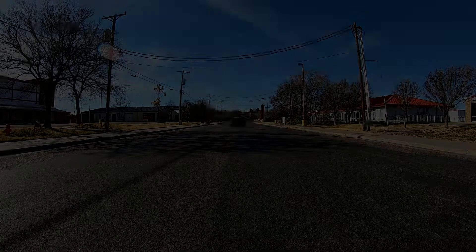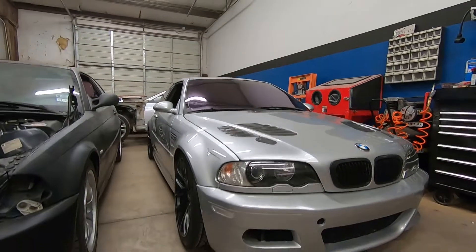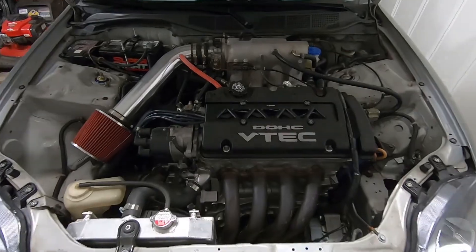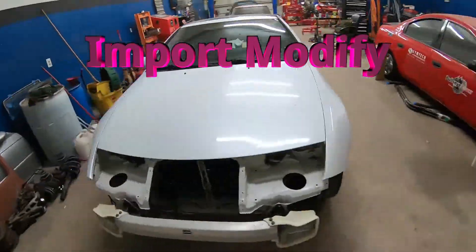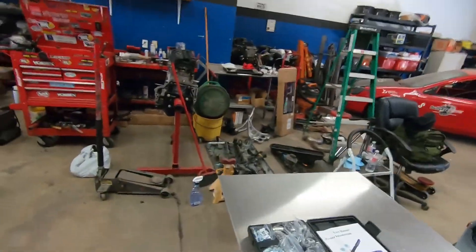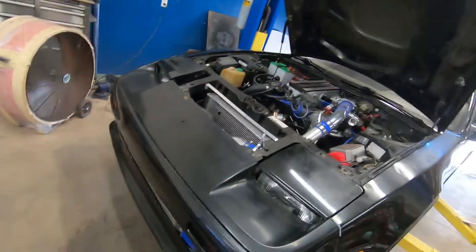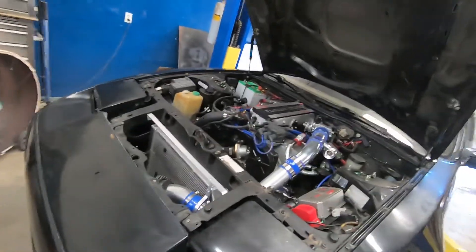Welcome back to the channel — the Z31 turbo is back for another episode. On this episode we're going to be working on the ducting for the coolant system. I have this sheet of aluminum here and we're going to be making some ducting to channel incoming air through the front up to the radiator, so that we can maximize the airflow and take care of the cooling issues we're having.